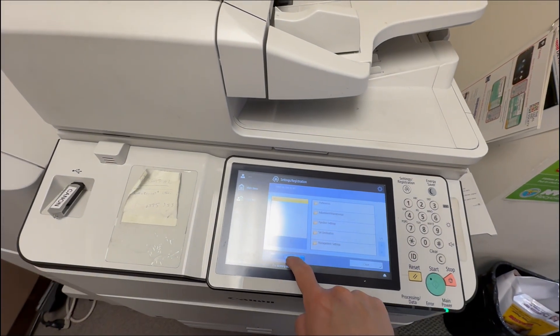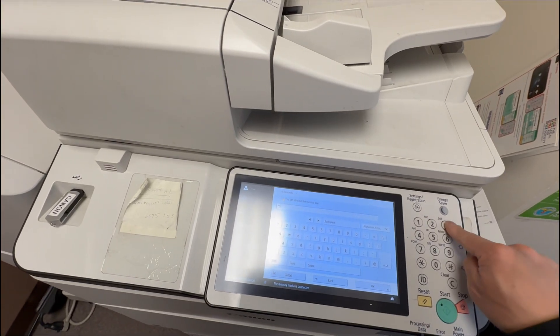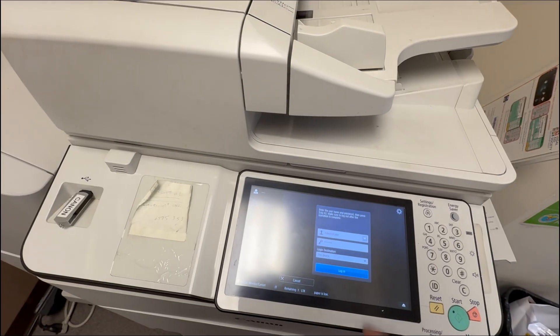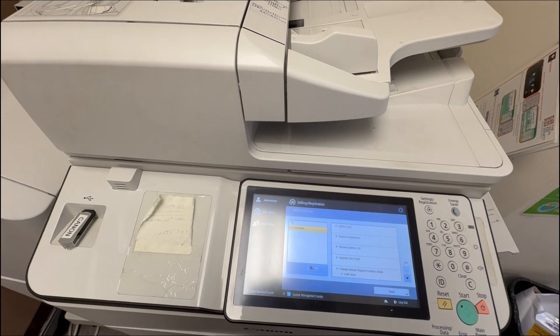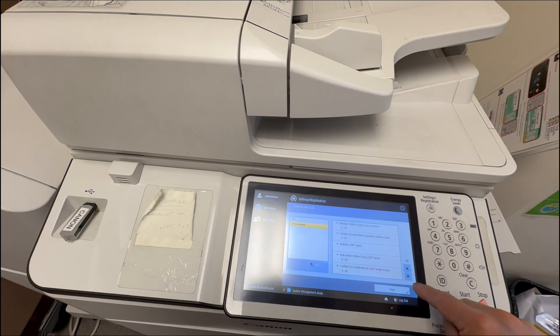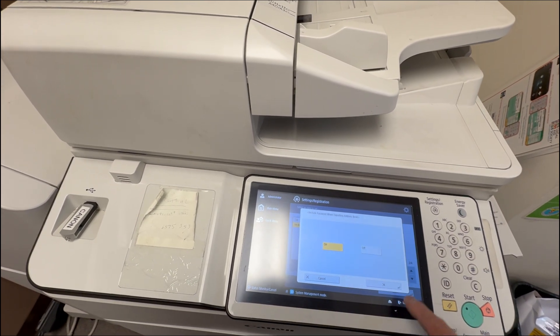Right here, you hit Setting and Registration, login as administrator, enter the password, hit OK, select Set Destination, scroll down until you see Include Password when exporting address book. Make sure it is turned on.